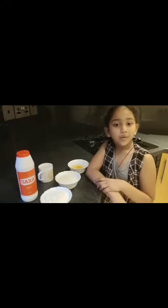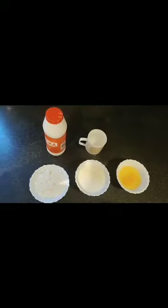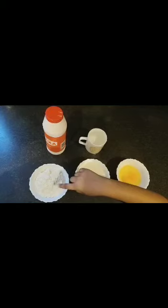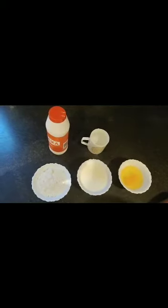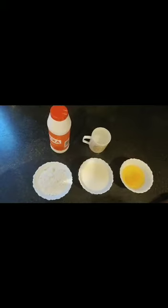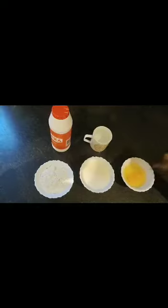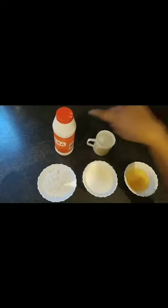Now I'm gonna show you the ingredients to make the pancake. Here we have one cup of plain flour — you can use all-purpose flour instead — one cup of milk, two eggs, water, and some salt.